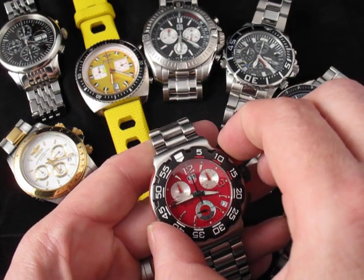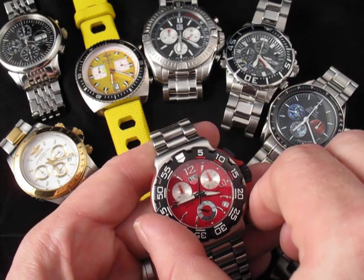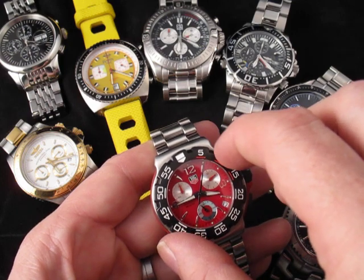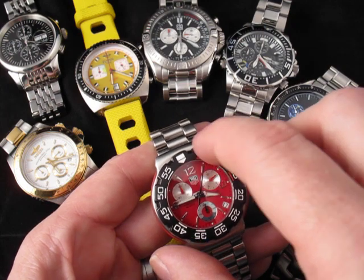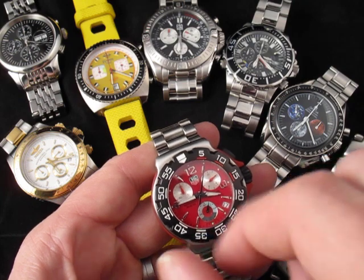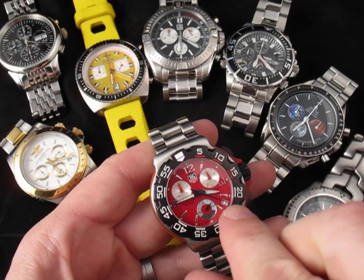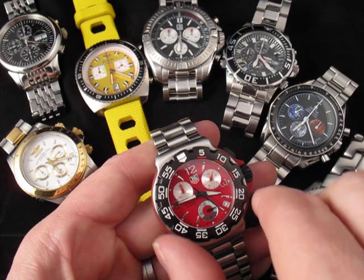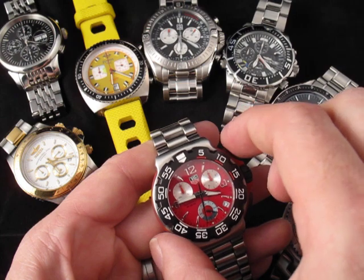Now some chronographs have this extra feature where I can stop the hand while it's moving with the lower button here, and now I can write down a time — maybe this is a lap time, 5.3 seconds here. So I might write that down, but when I've stopped it with this button, the watch is still actually counting time, and so when I press the button again, it jumps ahead to wherever that time is. So maybe this is my second lap, and I can stop this here and write down the time for my second lap.